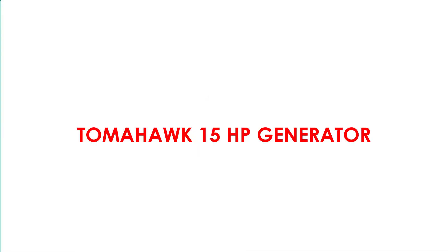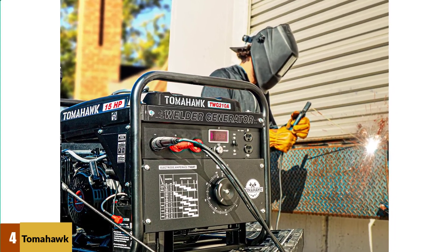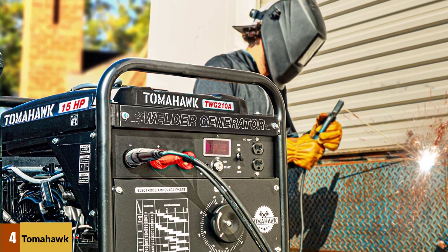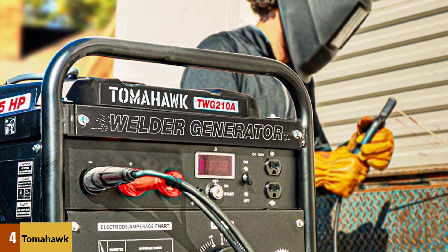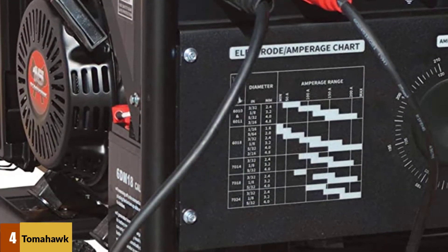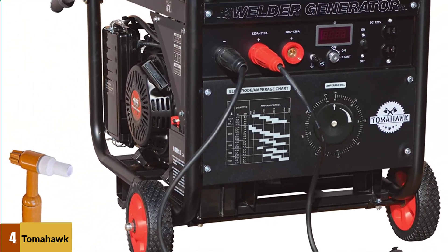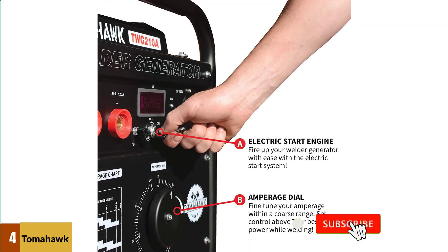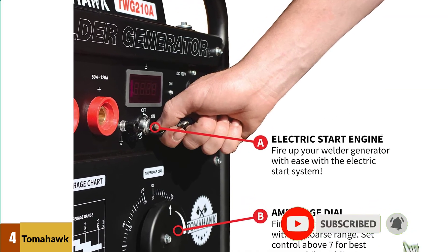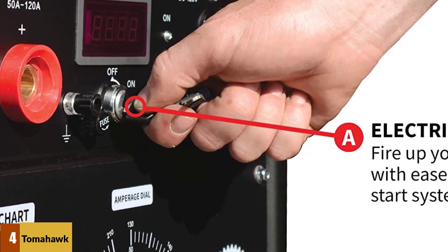At Number 4: Tomahawk 15 Horsepower Generator. The generator/welder has a 15-horsepower inverter engine with a 7-gallon fuel tank and a fuel gauge that easily shows you how much fuel you have, so you don't run out mid-job. It has 210 rated amps and surge watts of 2,000. It has dials and controls that are simple to adjust — you can set this welder up in just a few minutes. It is excellent for farm and ranch use and strong enough for commercial welding too.